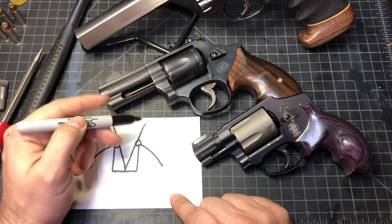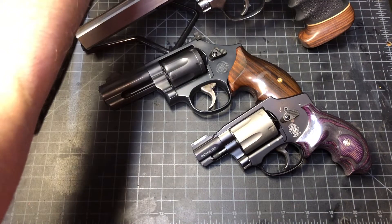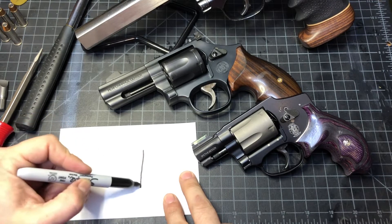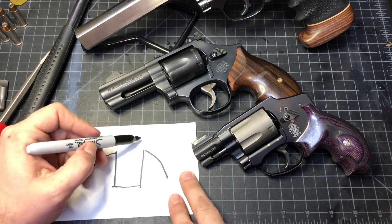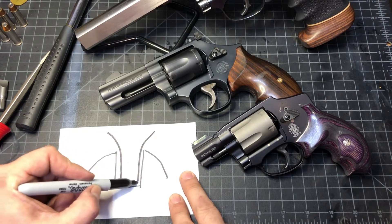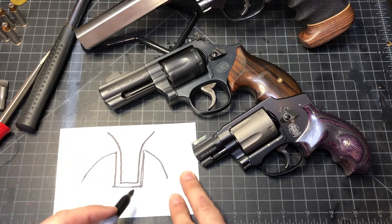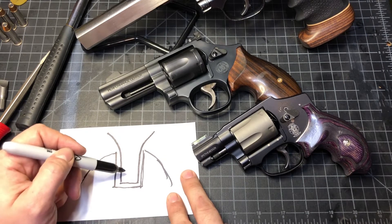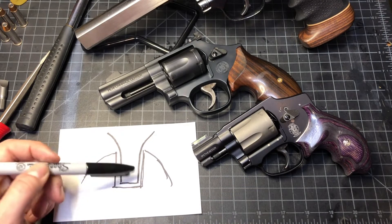However, if we have a hollow-ground screwdriver bit applied to the same screw slot and screw head, it meets the maximum amount of surface area to that screw head. That means we'll be able to apply the maximum amount of torque and pull out a potentially — or confirmed — recalcitrant screw.